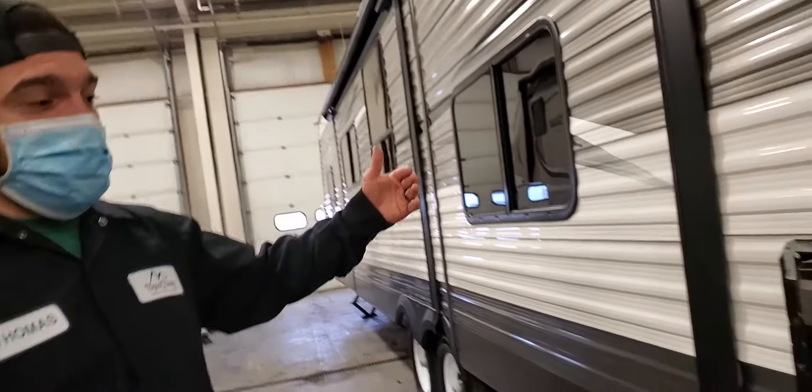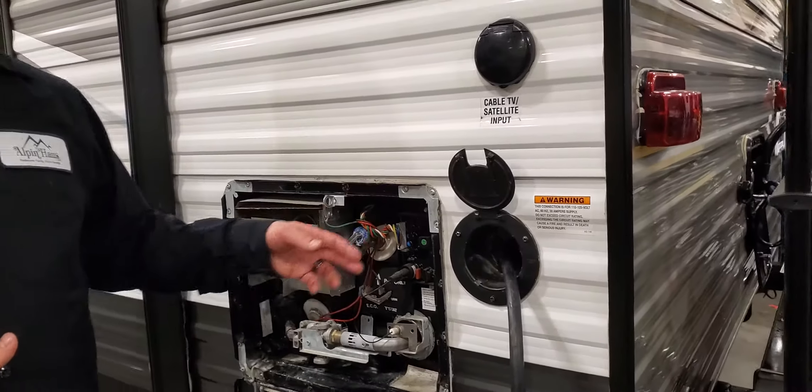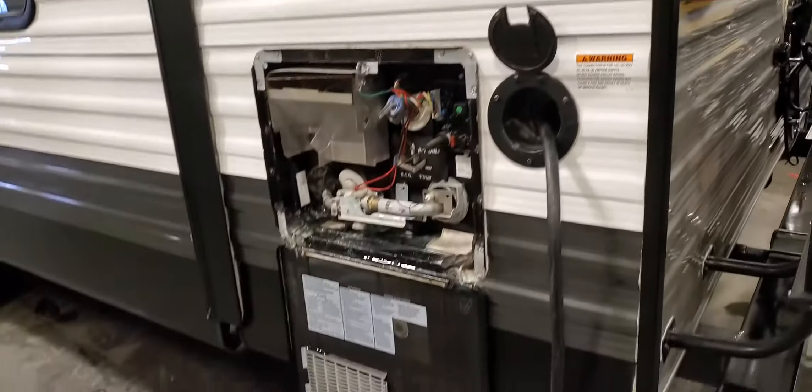Once you've heated it up completely on propane — right now it's up to temperature so the flame isn't on — what I usually do is turn off the propane and flip it onto electric. That just keeps it nice and warm and maintains the temperature.